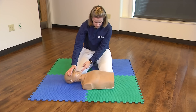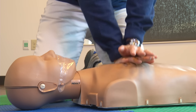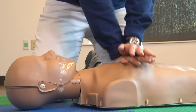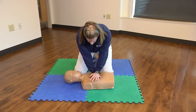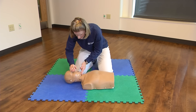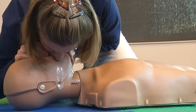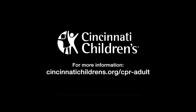Continue with 30 compressions and 2 breaths. Continue CPR until you see signs of life, another rescuer takes over, or help arrives.